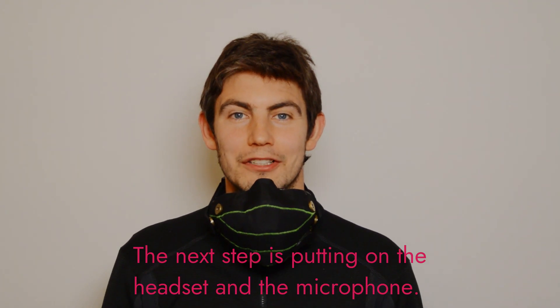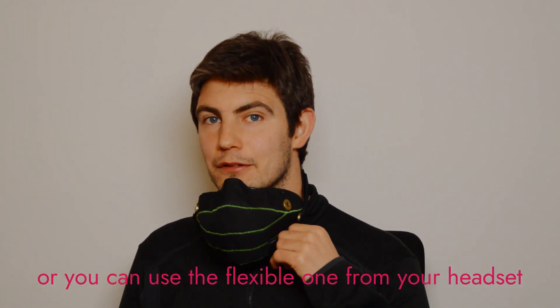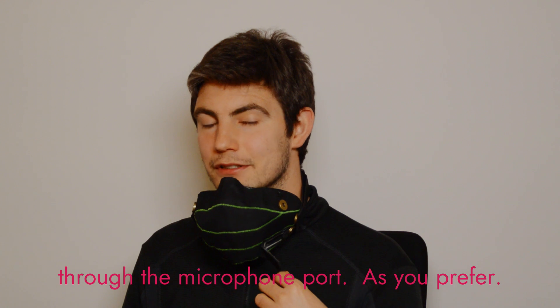The next step is putting on the headset and the microphone. You can use the integrated microphone or you can use the flexible one from your headset to the microphone port, as you prefer.